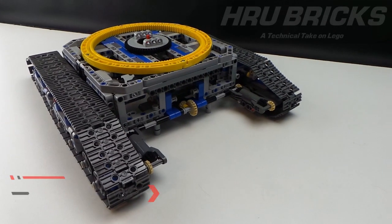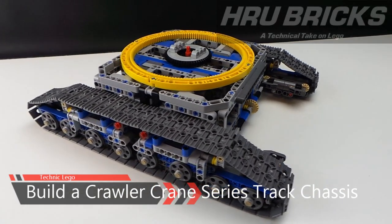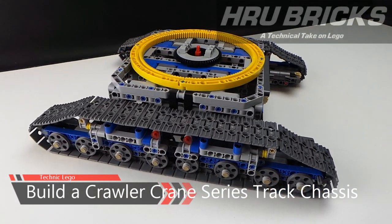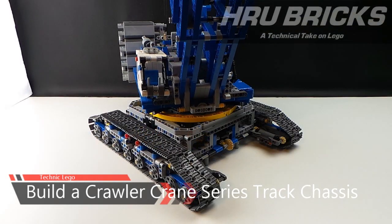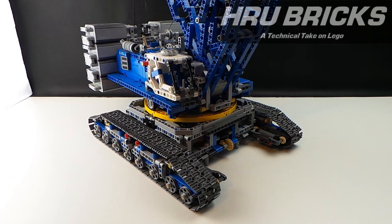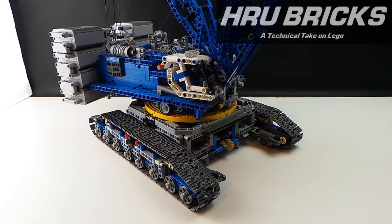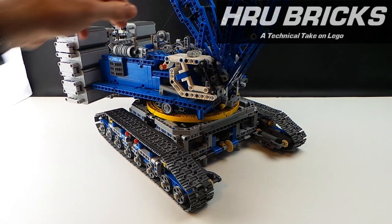Hi and welcome back. I'm Henry of HRU Bricks, bringing you my Lego Technic Crawler Crane track chassis, which is part four of the Builder Crane series. It has been built over the past three years with many improvements along the way. This is the third track chassis I've developed over the past few years for my larger and larger crawler cranes, and it can be adapted to many other builds.